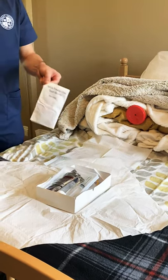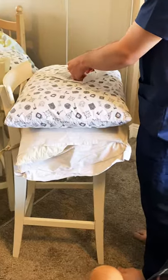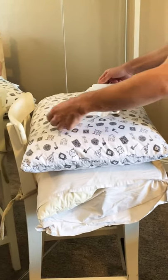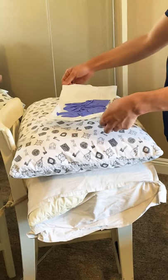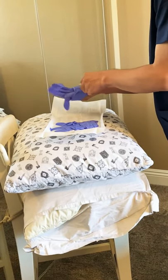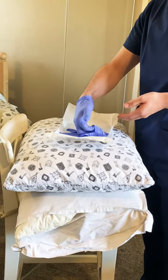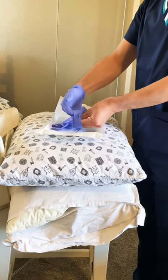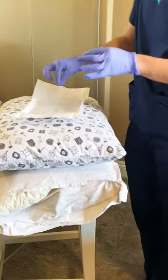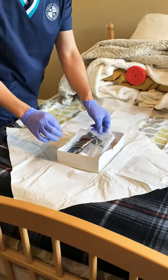We're gonna grab our sterile gloves by the corners and set them up. There's a left and a right — open it away from us from the one-to-two inch margins, keeping sterile technique. We're gonna start with our dominant hand first, pinch the cuff of the glove and put on the right sterile glove. Then we grab the inside of the left sterile glove, put your hand through, adjust once the second glove is on, and dispose of the packaging.